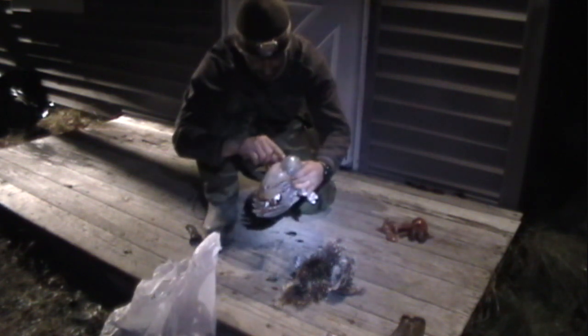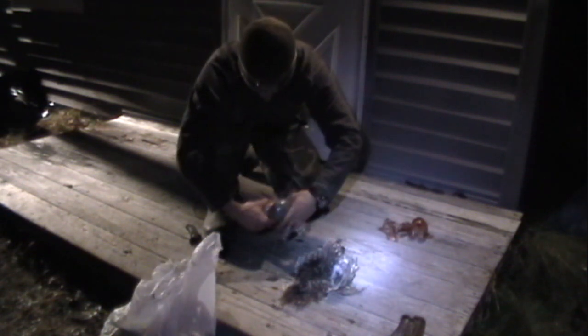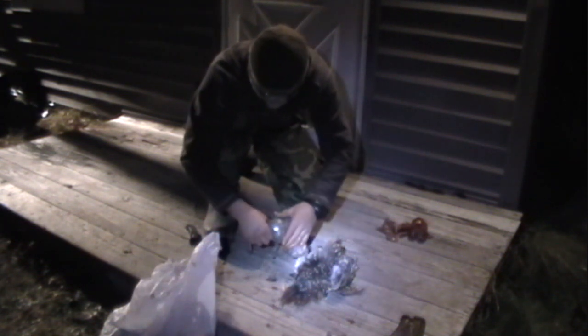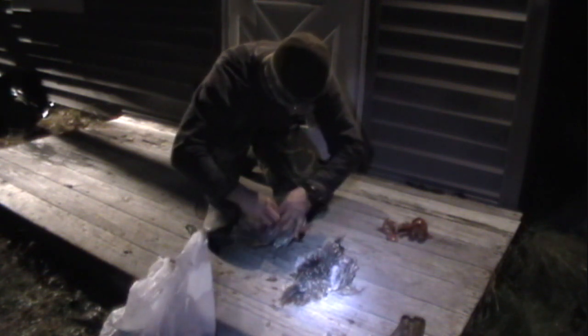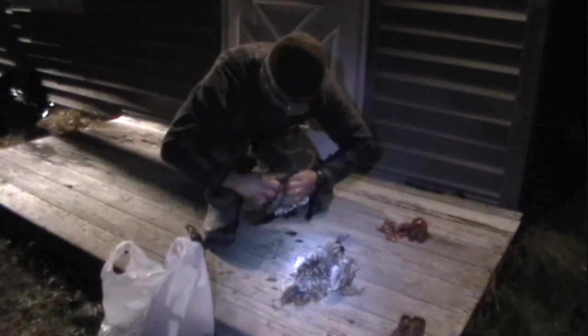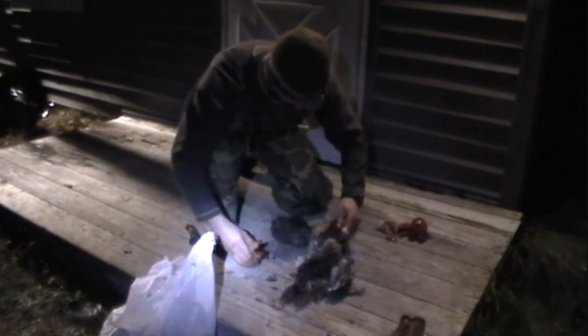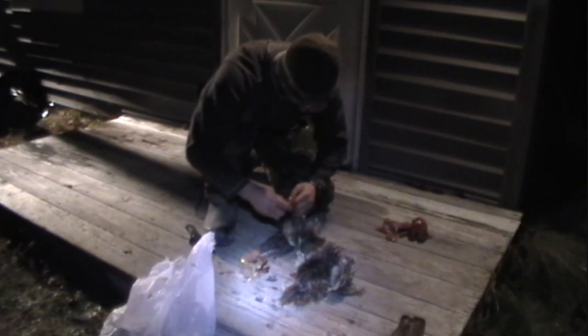That's cool, dude. You can see right inside of this thing — got some like tips of pine branches, some greens. Here we go.